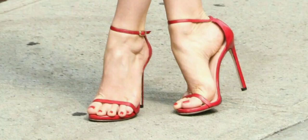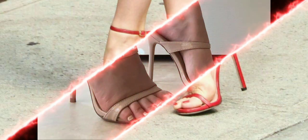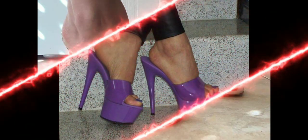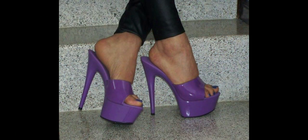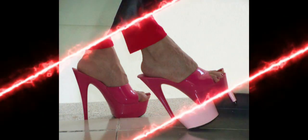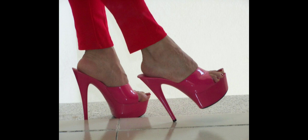Hello all viewers, how are you all? I hope you are fine and enjoying your life. Welcome to my YouTube channel, Theater Heels, where I explore more of interest about heels and fashion, and make useful videos for you.